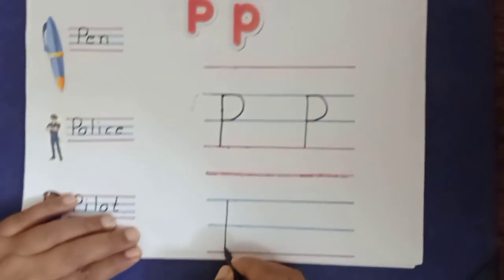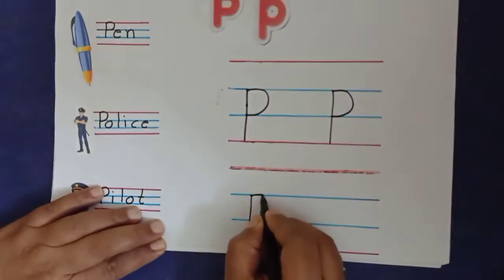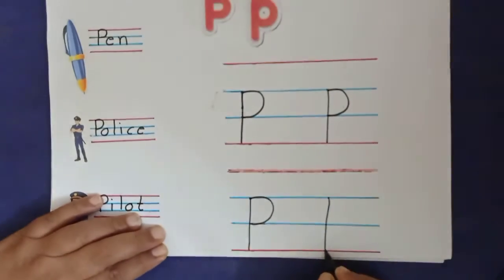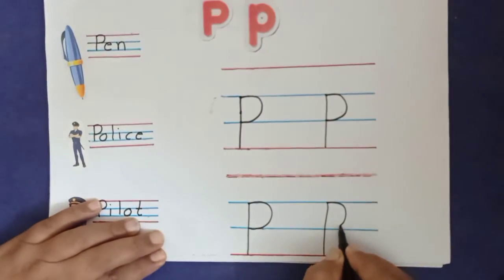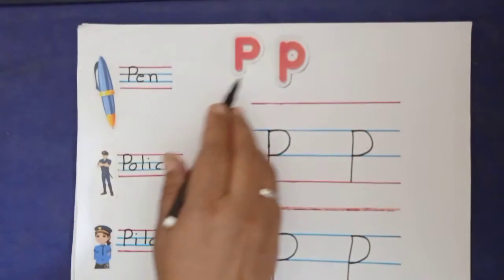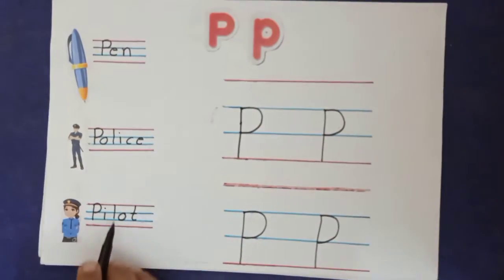P sounds per. What P sounds? P sounds per. So everyone should say and write letter P. P sounds per. P for pen. P for police. P for pilot.